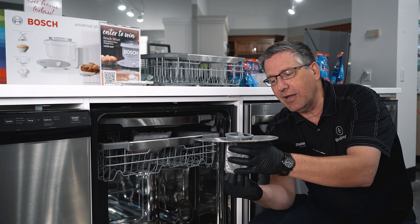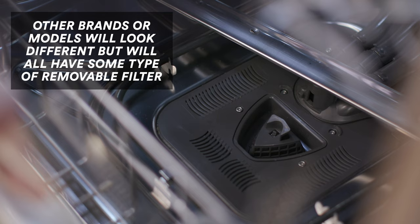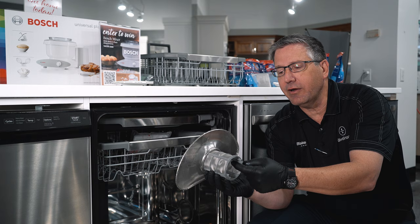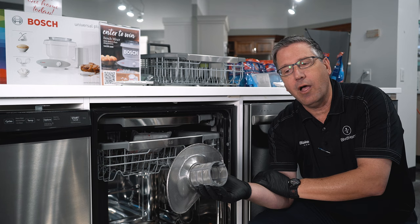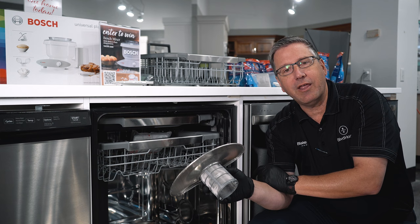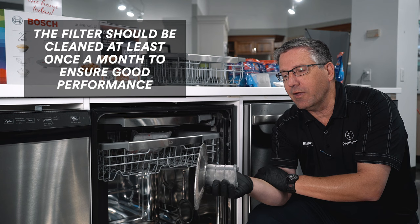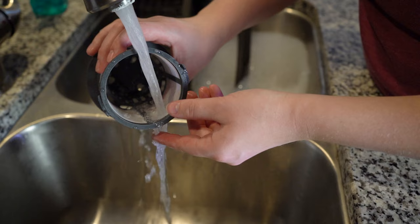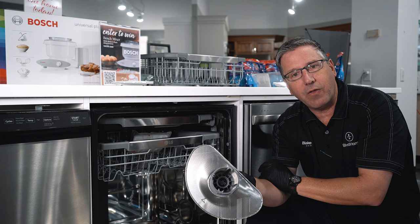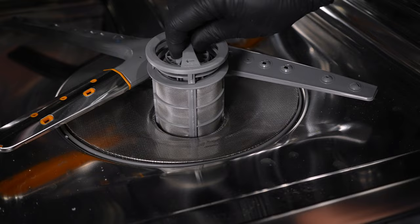When it drains, it drains from the center and pulls all that food out through the drain into your garbage disposal or directly into your piping under the sink. This filter gets clogged quite often — not from the outside in, but from the inside out. Food, debris, and hard water all clog this filter, and when clogged, the dishwasher cannot pressurize properly because it doesn't have the water to do it. So it's very important that at least once a month you take this filter out, go to your sink, wash it out, scrub the inside, make sure it's nice and clean, and put it back in.